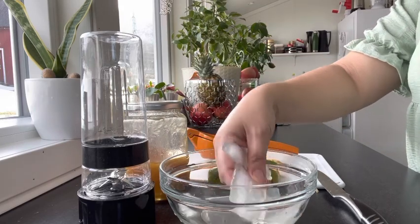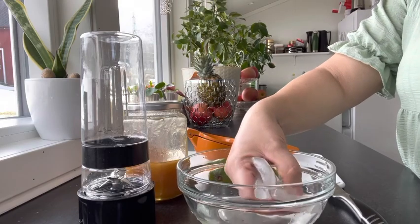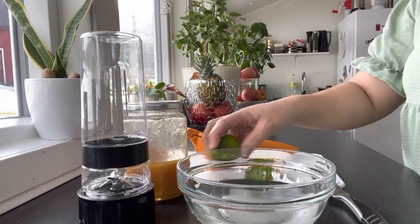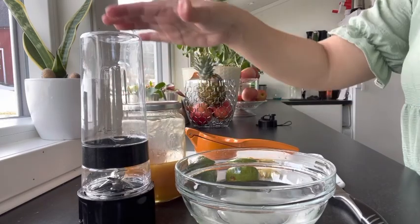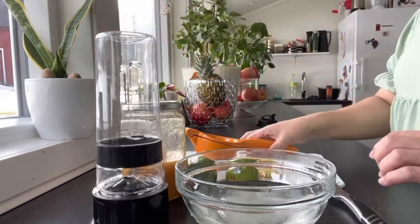I have these few aloe vera leaves. I have washed and soaked them in water. I have two limes, ginger, and honey, and then I will blend it here. That's all it is — easy peasy.